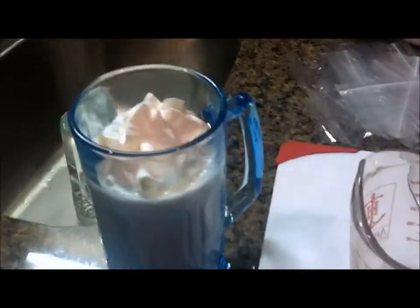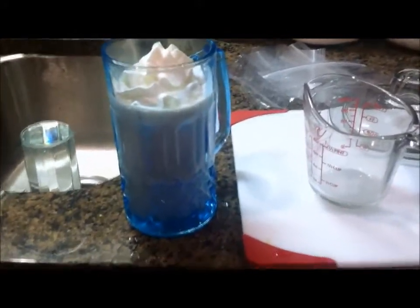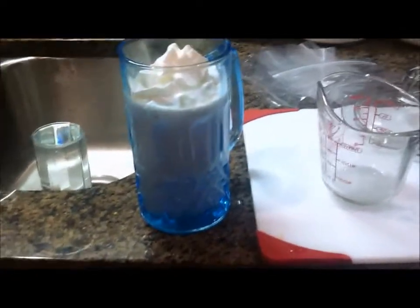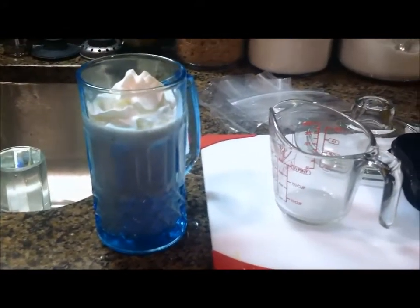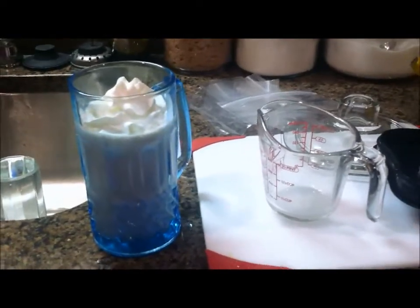I just do a little dollop, then stick my straw in there, and that is it! That is how I make my banana smoothie. You can also add protein powder to it to add some extra protein, but I don't because I don't want the extra calories. You can also add a spoonful of peanut butter for a peanut butter banana smoothie — that would be delicious — but I just like the regular banana smoothie.